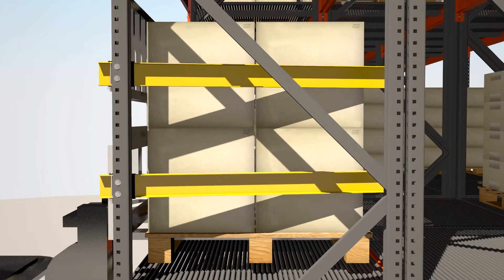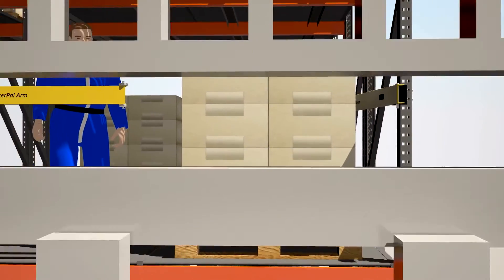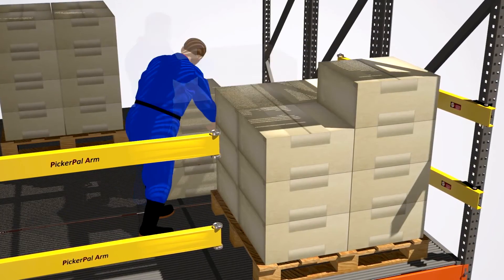Watch as the spring-loaded arms can be actuated in normal operations. No assistance is required by personnel. It may be mounted to rack uprights where two-inch hole patterns are available.